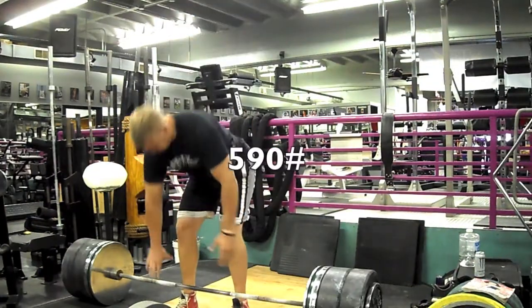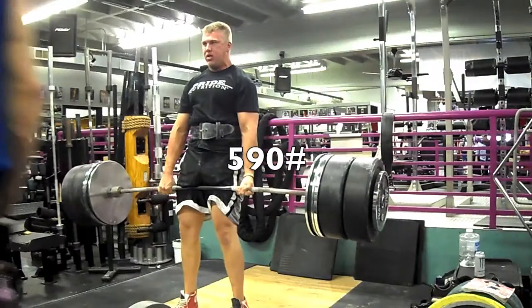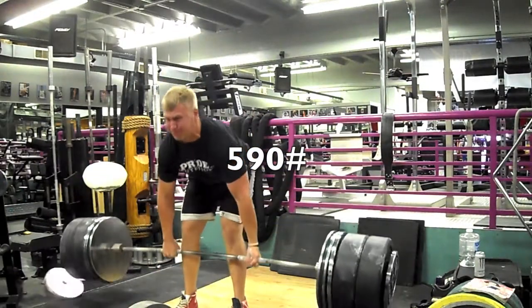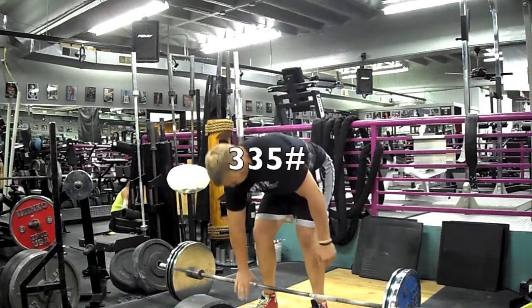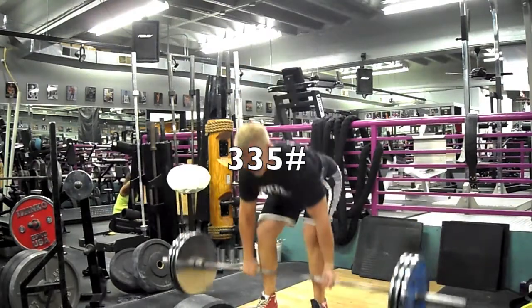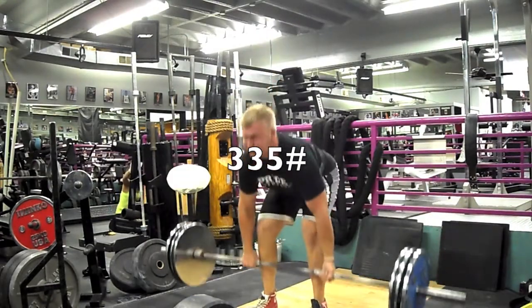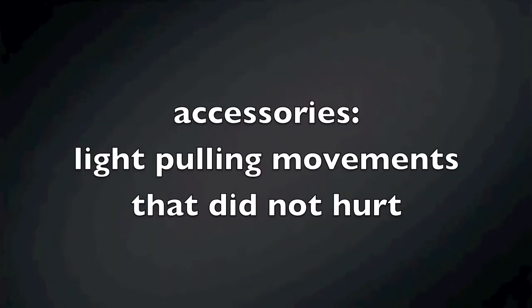I decided this was going to be my last top set. We put the bumper plates on, which probably wasn't the best idea — the weights ended up falling off the side, so I stopped there. I wanted to get some speed work in with some light weight, just bang out some reps, but I had a bad mishap: halfway through I ended up pulling my lat. For the rest of the session I just did some light back work to get blood into the area, and if anything hurt, I didn't do it.